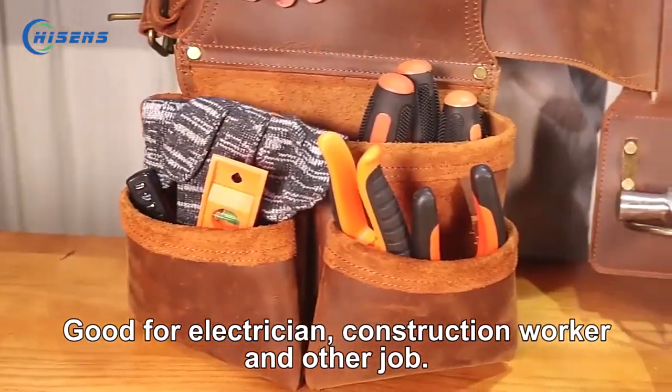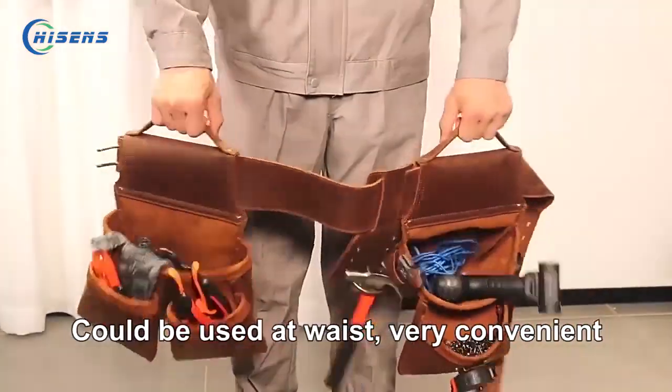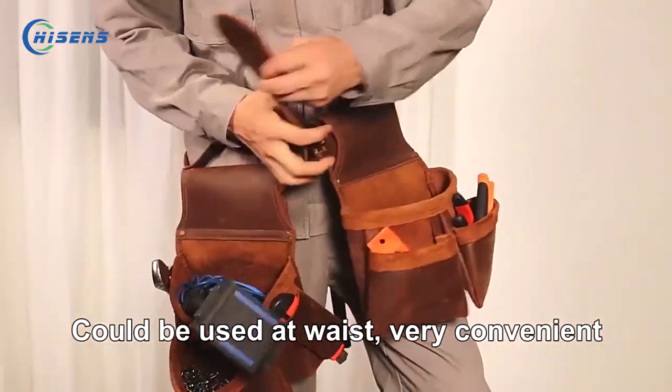This bag is good for electric seam workers, construction workers, and other jobs. The bag could be used at your waist — very convenient.